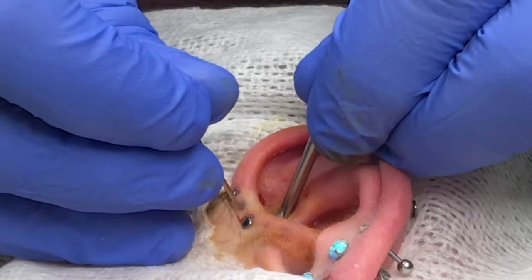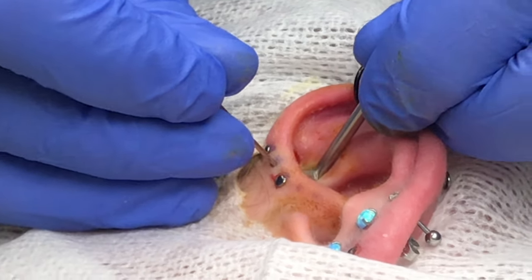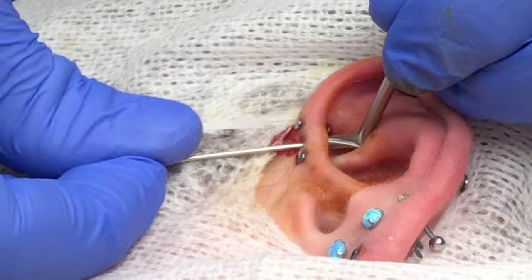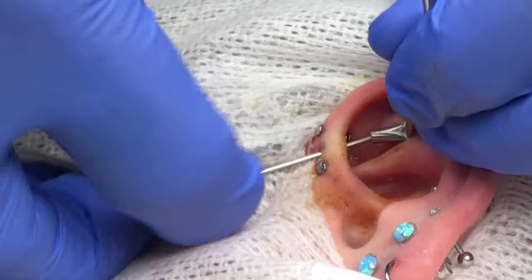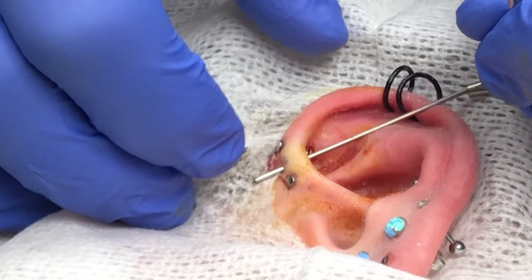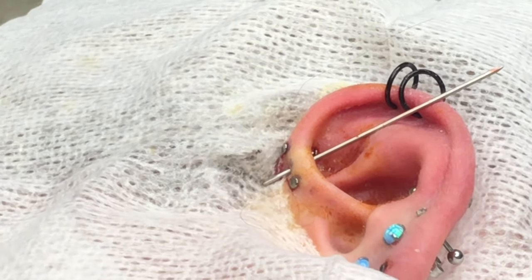All right, slow, deep, relaxed breath in for me. And exhale, hold, deep, relaxed. I think I heard that one pop, but I don't know.